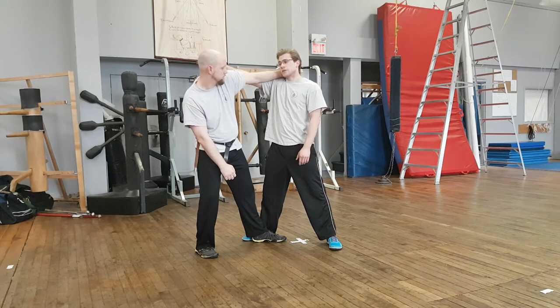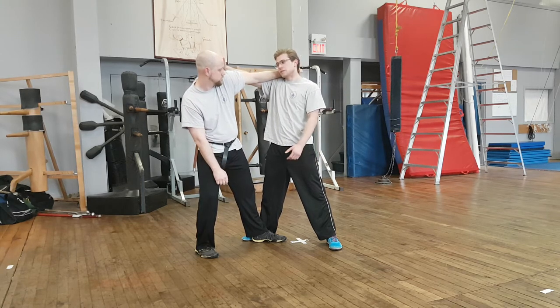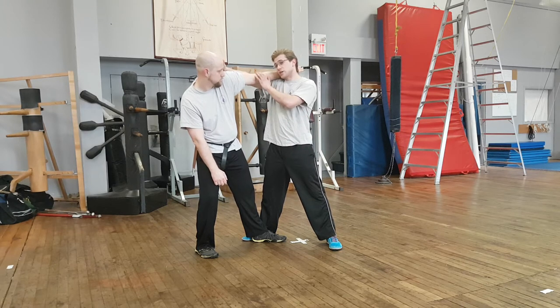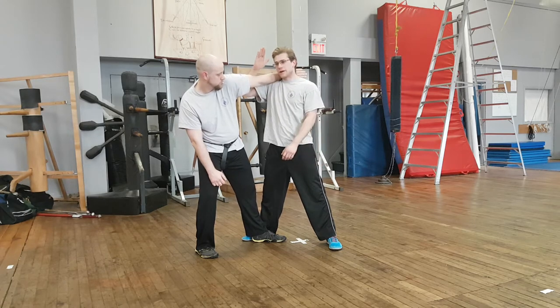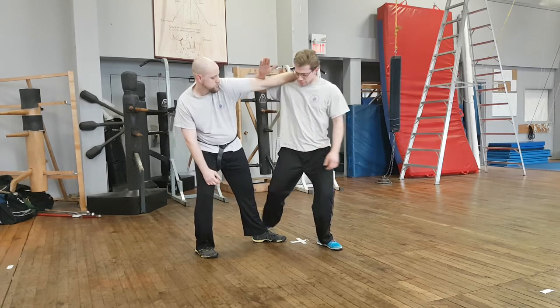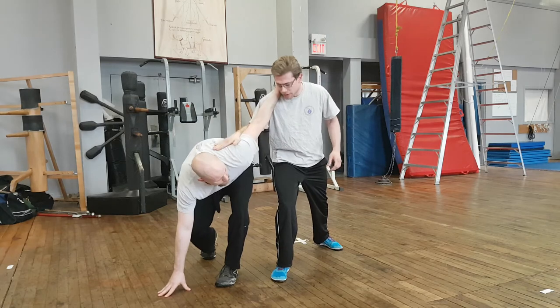From here, we are set up either for the second play or the third play. In this case, I was able to straighten the arm, so I'm going to go for the second play. Bringing my forearm behind his elbow, I can step through, breaking the arm or putting him to the ground.